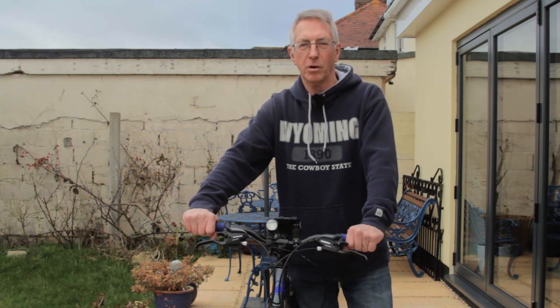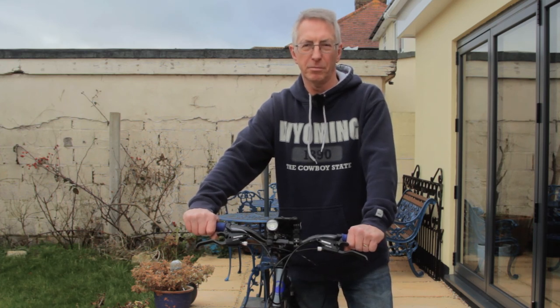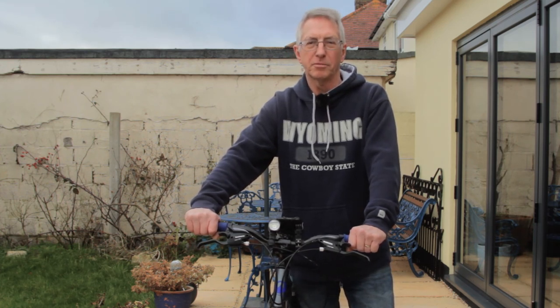I'm occasionally asked questions about how I make bikeumentaries. The most common questions are what camera I use, how I managed to get smooth video when riding a bike over tree stumps, and what software I use. As it's the depths of winter and not really a good time of year to be filming, I thought now would be a good time to throw together a quick run-through of the kit I use.